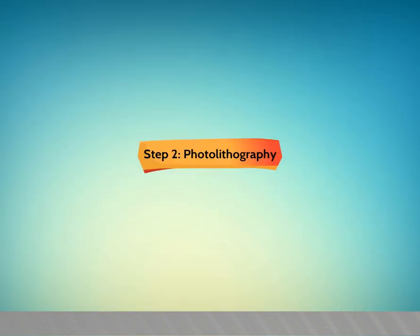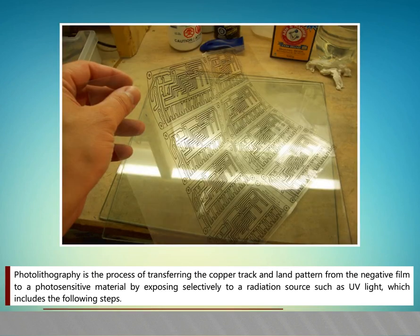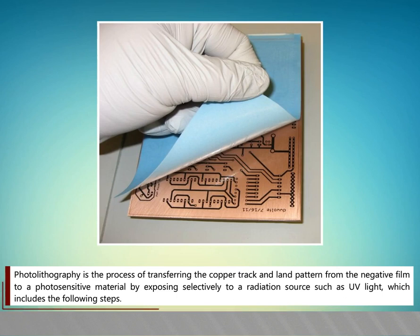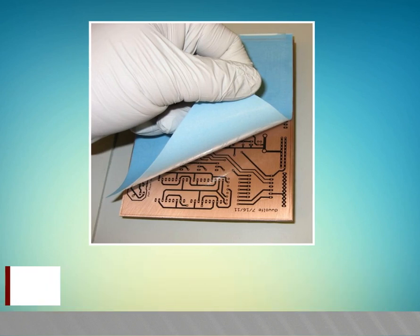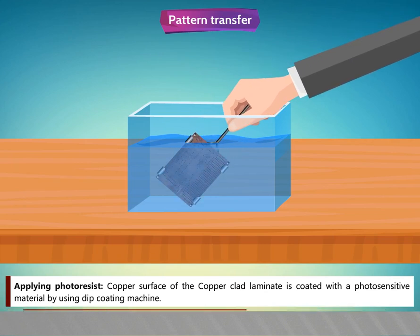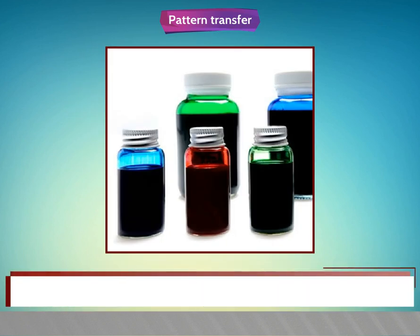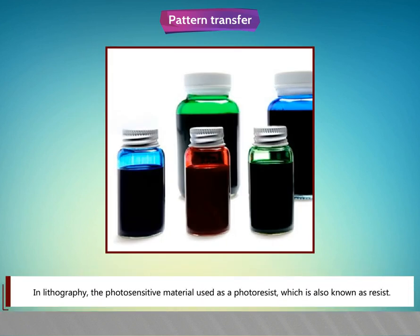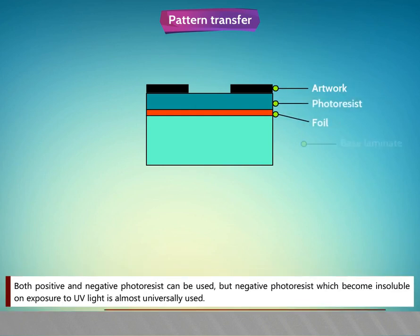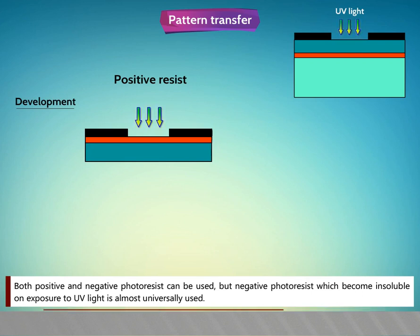Step 2: Photo Lithography. Photo lithography is a process of transferring the copper track and land pattern from the negative film to a photo sensitive material by exposing selectively to a radiation source such as UV light. The copper surface of the copper clad laminate is coated with the photo sensitive material using a dip coating machine. The photo sensitive material used is a photo resist. Both positive and negative photo resist can be used, but negative photo resist, which becomes insoluble on exposure to UV light, is almost universally used.